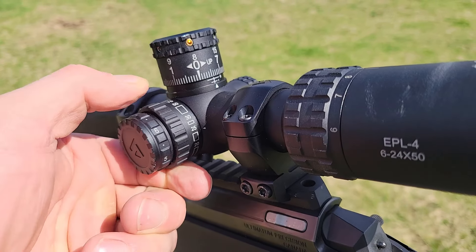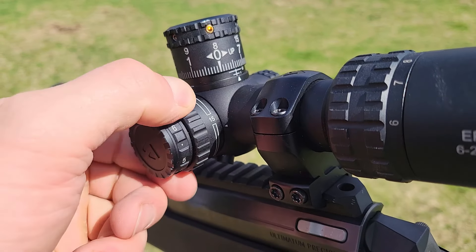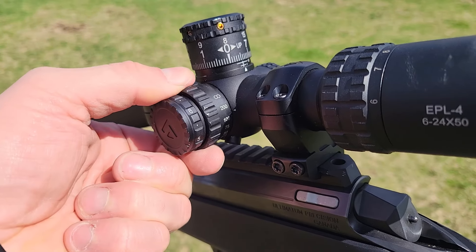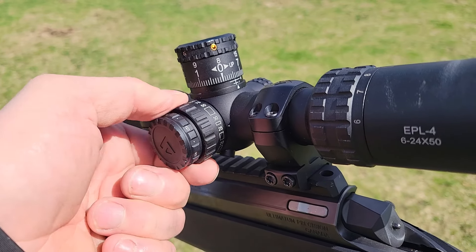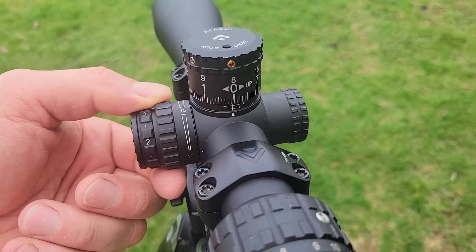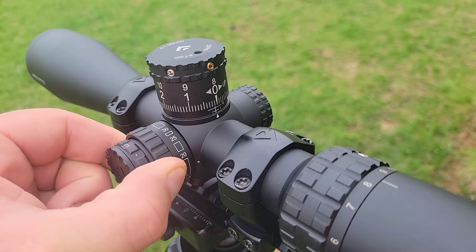Next is the focus parallax. The way they graded it is a little different, but I think for a good reason. The markings go: 10, 15, 20, 25, 30, 50, 75, and then 100, 200, and infinity. The 100-to-infinity range is very close together, and I think that was intentional. For example, if your target is going to be between 100 and 350 yards, it's a very short twist of the focus parallax knob to get that image nice and sharp — which I think was deliberate for hunting situations.